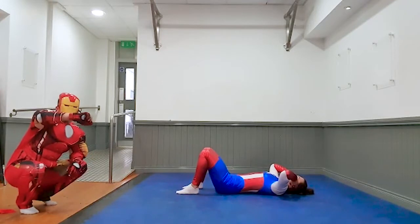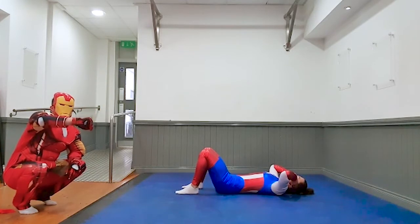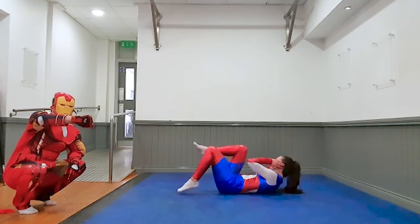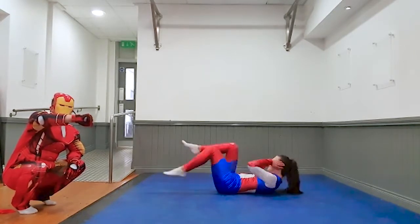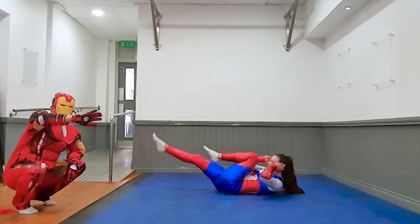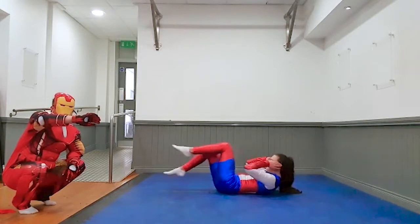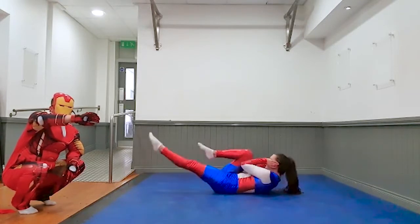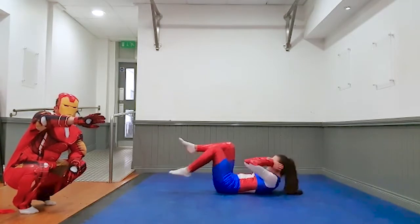Captain, get ready for 5 seconds. Three, two, one, let's go. Last 10 seconds, Captain. Three, two, one, and rest again. Well done kids.